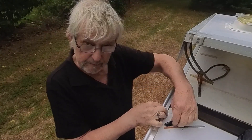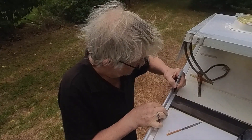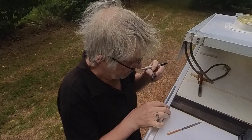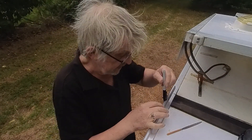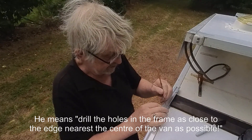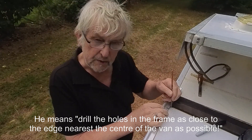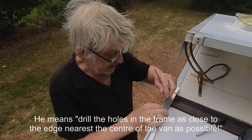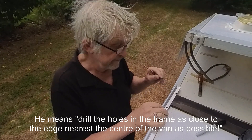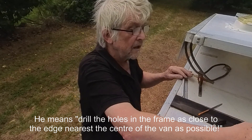Once it's in place, mark a hole. When you're drilling these, don't plan to have your screws too close to the inside. Make them as far outwards as you can, otherwise the wing nuts could foul on the sail track. Having made the two holes, I'll just drill them out.